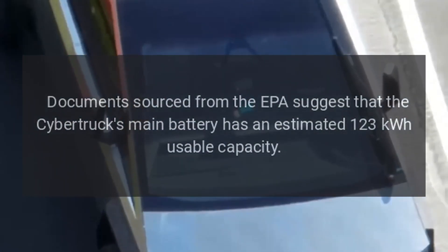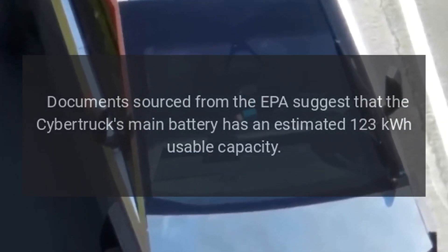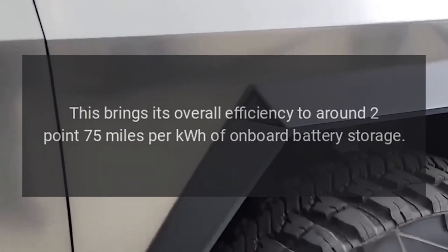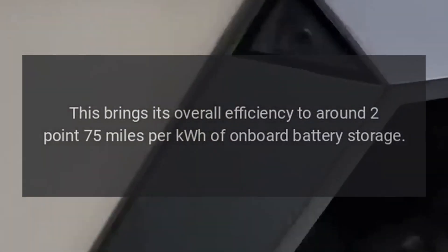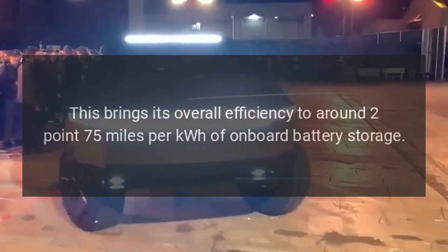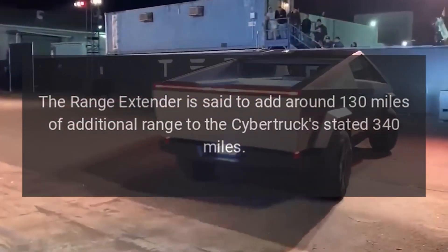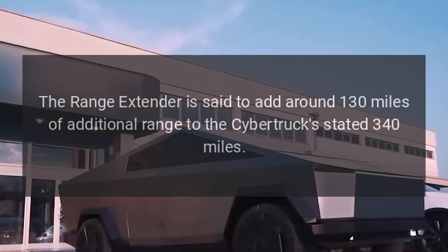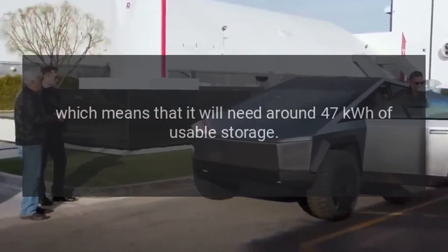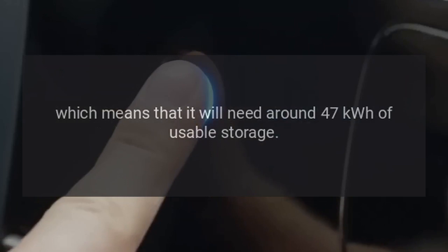Documents sourced from the EPA suggest that the Cybertruck's main battery has an estimated 123 kWh usable capacity, bringing its overall efficiency to around 2.75 miles per kWh of onboard battery storage. The Range Extender is said to add around 130 miles of additional range to the Cybertruck's stated 340 miles, which means it will need around 47 kWh of usable storage.